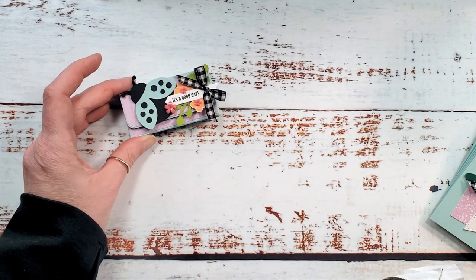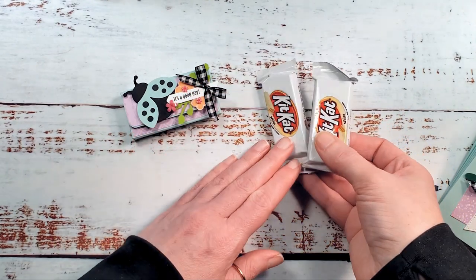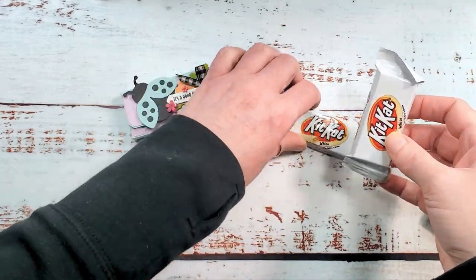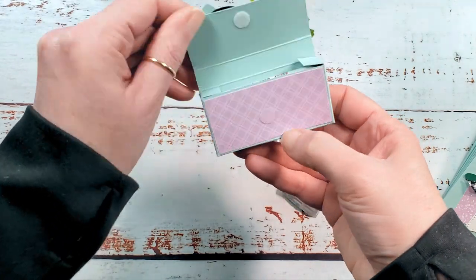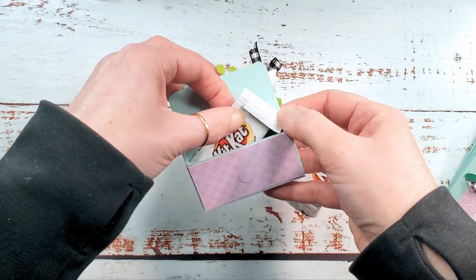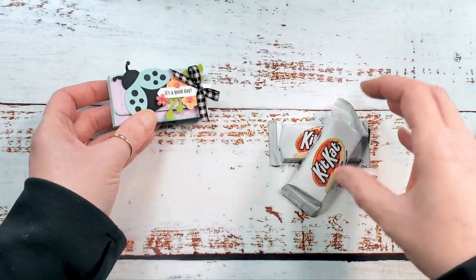Hey guys, Marissa at KitchentableStamper.com. I have got the cutest little box for you today. It holds the fun size Kit Kats. You can get them in white and you can get them in milk. Look at this cute little box. It's also a sneak peek for the Hello Ladybug Stamp-A-Stack class that's coming. Let me give you a quick sneak peek at those cards and we'll get started with this project.